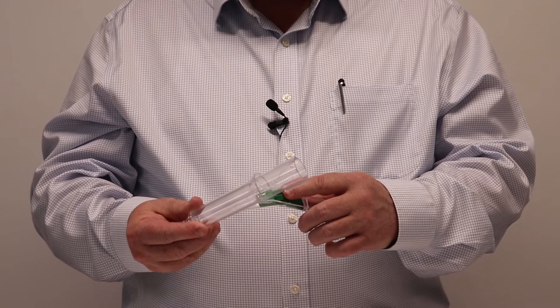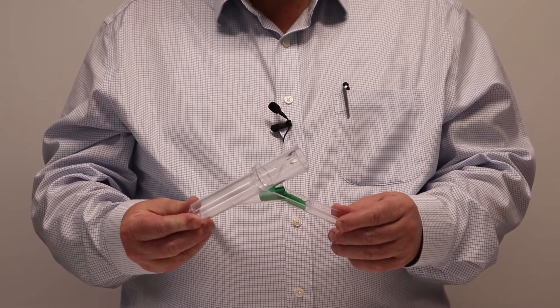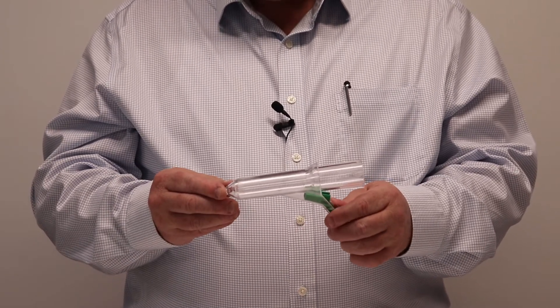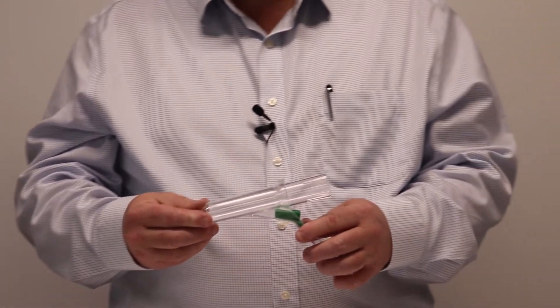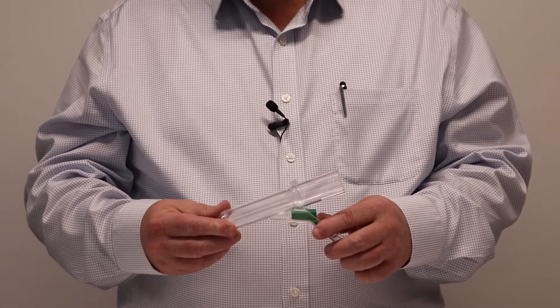Also, with the light source carrier, we can connect a variety of light sources and, importantly, the light source is focused at the distal end of the proctoscope. This throws the light forward into the rectal area and provides maximum illumination and visibility quality for the surgeon.